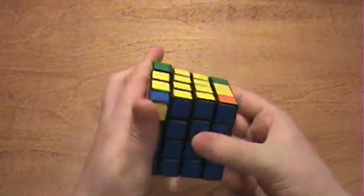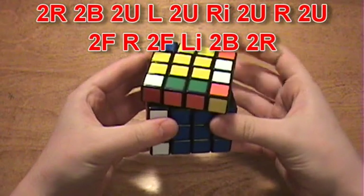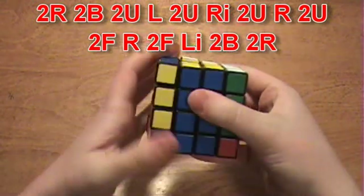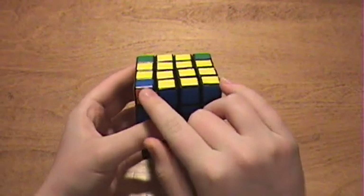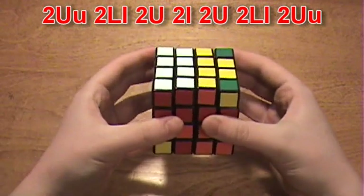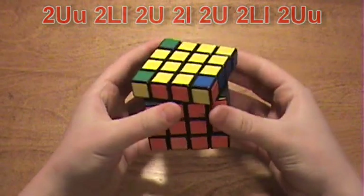The algorithm again is: 2R, 2B, 2U, L, 2U, Ri, 2U, R, 2U, 2F, R, 2F, Li, 2B, 2R. And there we go — the corners are now in the correct places. But doing this algorithm switches two edges, so you'll have to do the edge-switching algorithm again: 2U, 2LL, 2U, 2l, 2U, 2LL, 2U, 2U. And there we go — the edges are now in the correct places, and so are the corners.